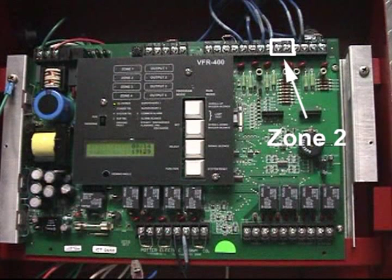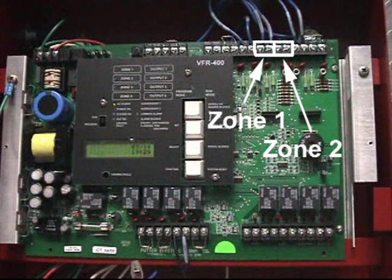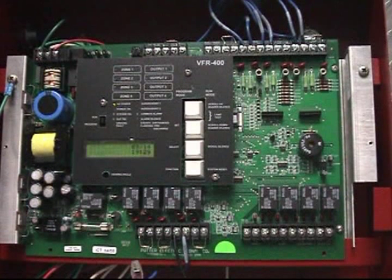Zone 2 can also be used on a single system in which you want to cross-zone the detection. In this case, Zone 1 would have one line of detection and Zone 2 would have the other, requiring both to operate before the solenoid would be energized open. The types of systems in which this configuration is possible can be found in our Installation, Operation, and Maintenance Manual. A good example of this configuration would be a single interlock pre-action system with electric release set up for the cross-zone configuration.